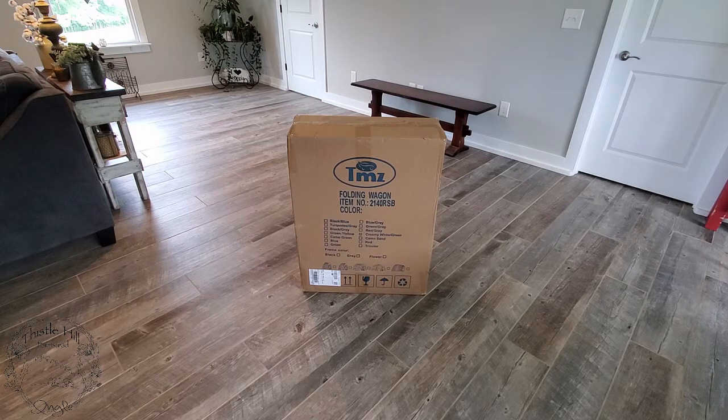I like this one because it said it had rubber wheels, and I really wanted some soft wheels so that when we rolled it through the house it wouldn't scar up the floors. So let's take a look at it and see what we got.